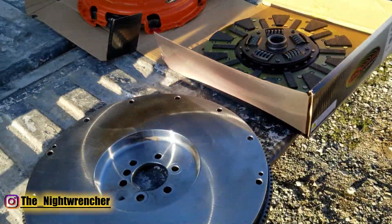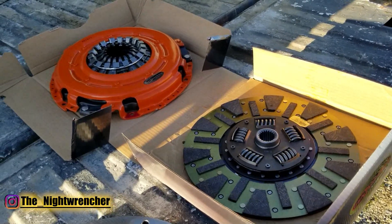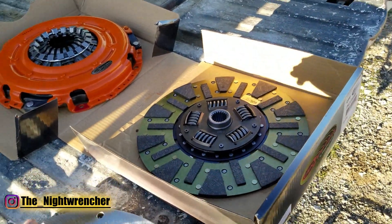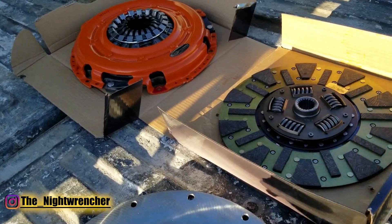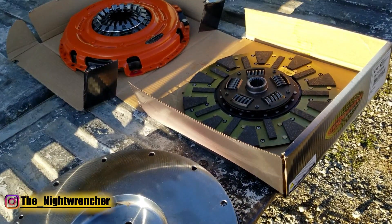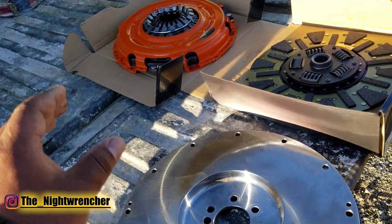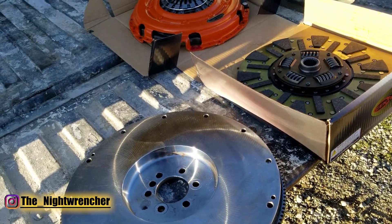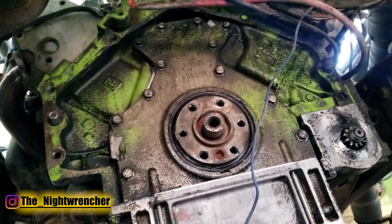Even though we're installing a performance clutch, the steps we're going to take are the same as if you were installing a regular stock replacement clutch with a full-face disc. The only time things start to get a little bit different is when you install twin-disc and triple-disc systems. Those we might get into in later videos, but for today we're just going to be installing a regular clutch system.